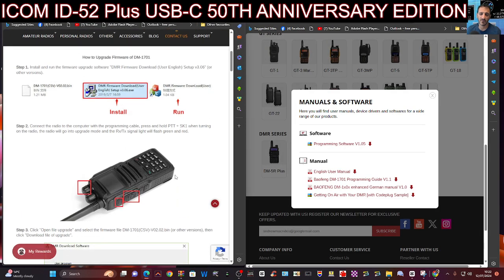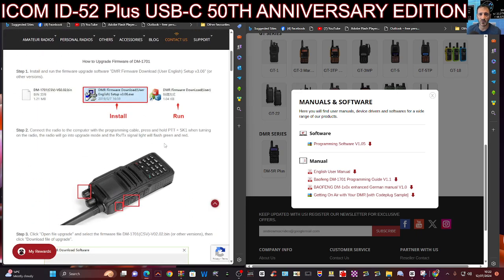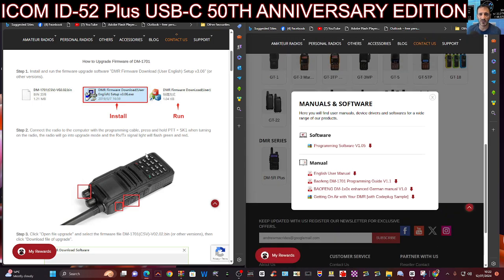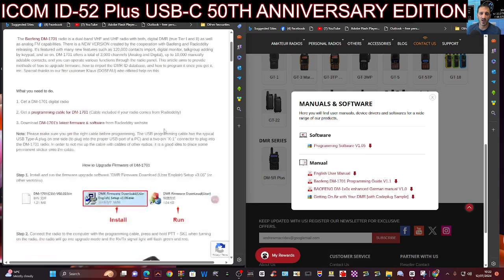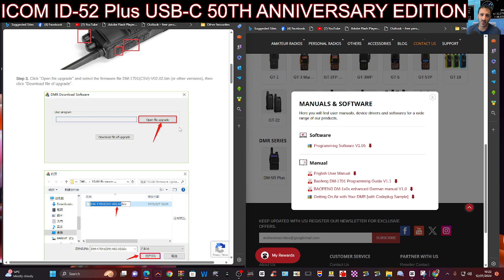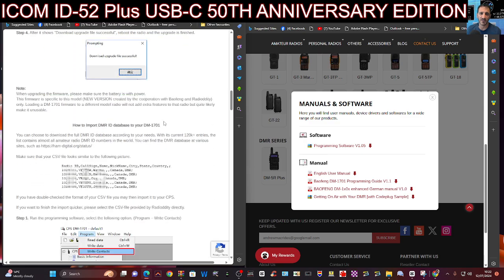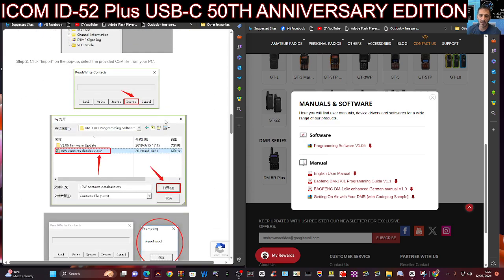Welcome back to the channel. M0FXB here with the Baofeng DM-1701 DMR radio. Someone asked me for the firmware download. I've been to Radioddity and although they have programming software and instructions for the firmware download, you download the upgrade program, connect the bin file and then download it. It looks quite straightforward to do.